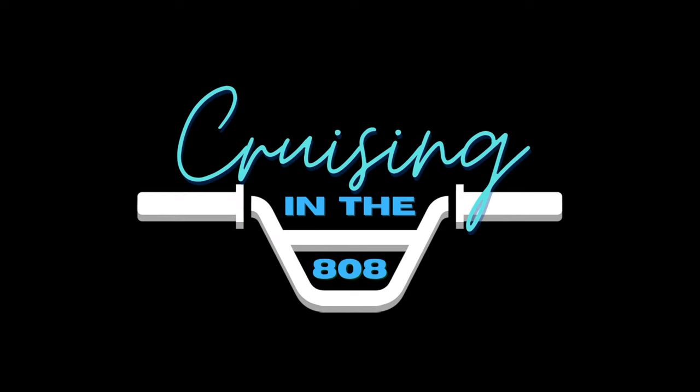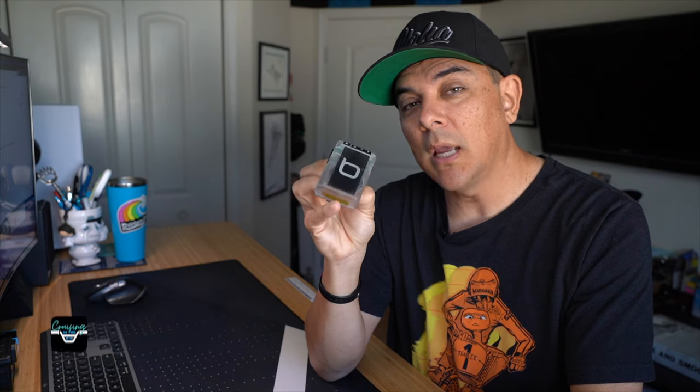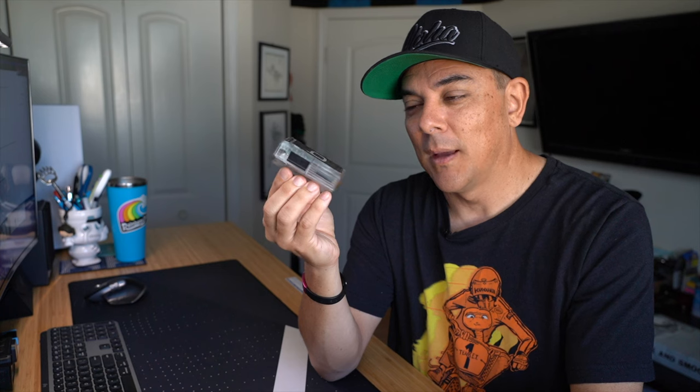Anybody have one of these when you were growing up? It's not what you think. Aloha everybody and welcome back to the channel, thanks for stopping by. Today we are taking a look at a pager — well, not really a pager, but something that looks and feels like a pager. But it's actually a Bluetooth speaker. This is the BumpBox pager.